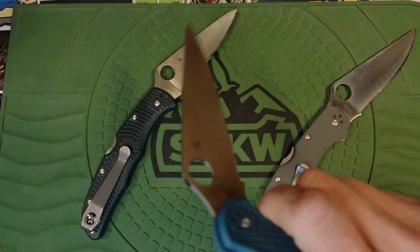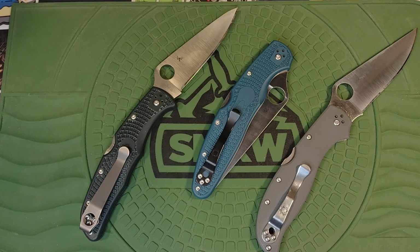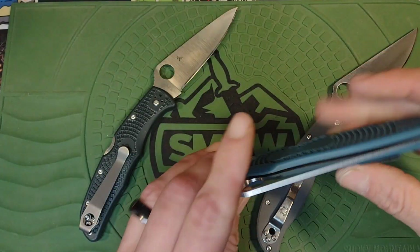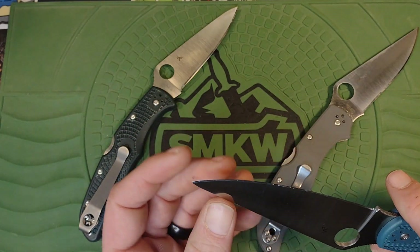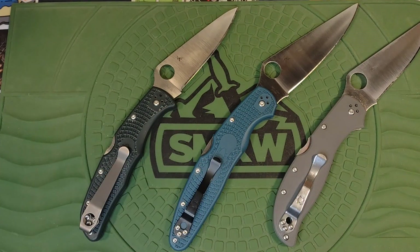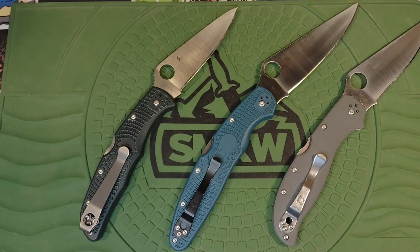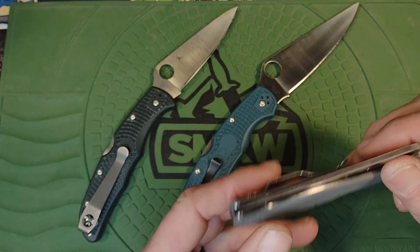This is absolutely going to be a keeper. I would like to have the G10 model — they do make a K390 G10 model — but I don't want to have both. The off-center really doesn't bug me that bad because it's not a frame lock, so it's not a big deal, and it's not touching. The edge did come a little wonky — I've sharpened it out. All three of these are at 16 degrees per side. These two came at 17 factory; this one came at 16, so I put them all at 16 so they would cut roughly the same way.